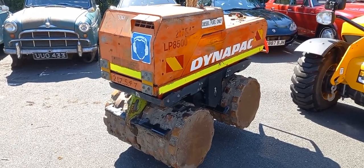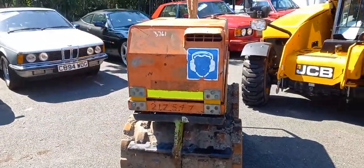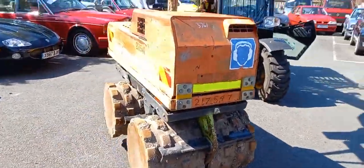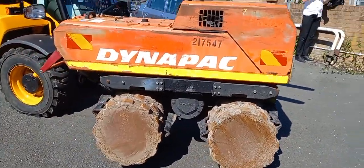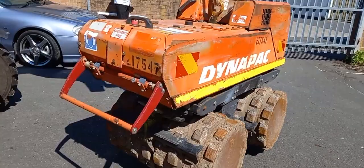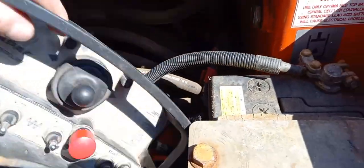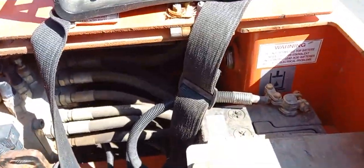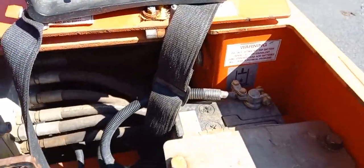Something a bit out of context for us here — a favor for a friend really. Remote control trench roller. I haven't had it running myself, although he tells me it runs okay. The battery on the machine is low, but it's all in there — remote control etc. He assures me it all works, goes backwards and forwards, but it doesn't want to start due to the low battery.